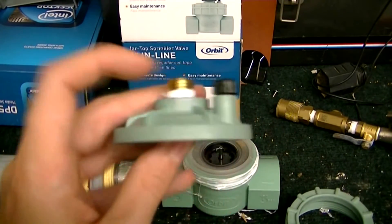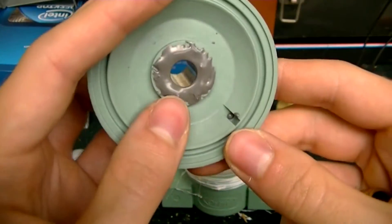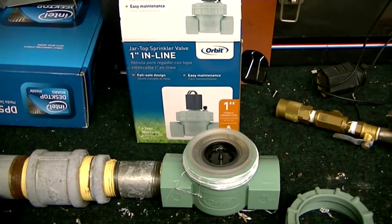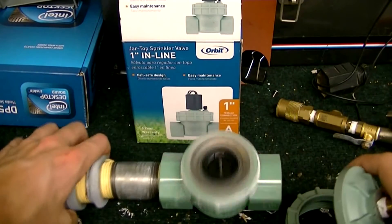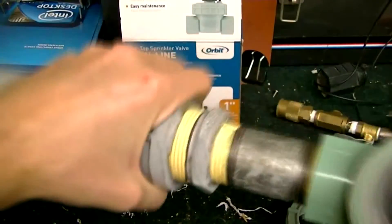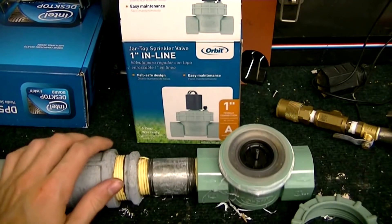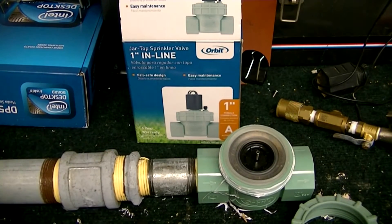After you've done that, you unscrew the manual release valve, fill it with epoxy, then screw it back in. The only other modification is filling this hole with epoxy, because the way this thing is designed, it'll leak air out of that hole if you don't. And that's it.